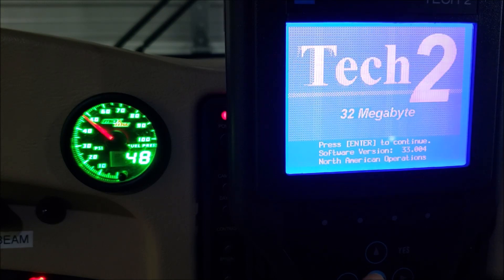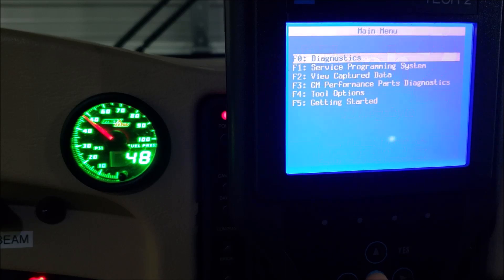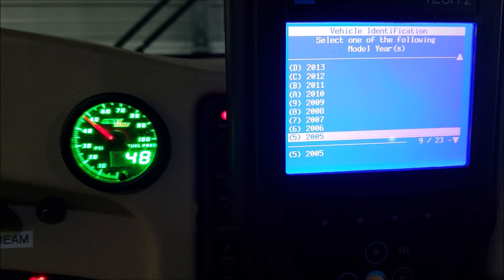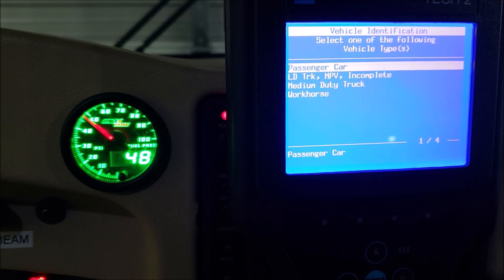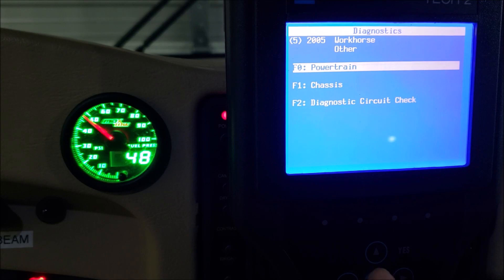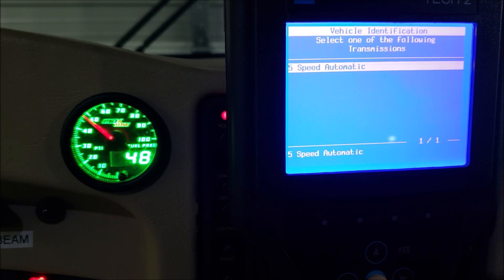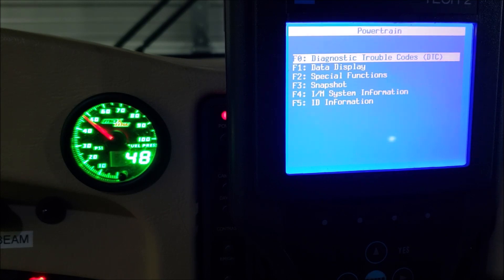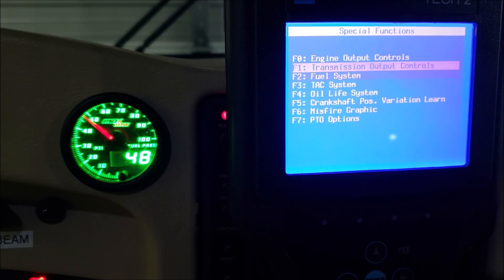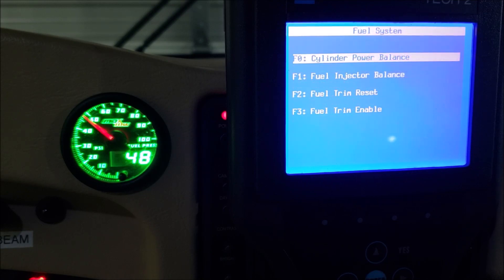Let's back up and get to where we want to be on our 2005. Hit enter, go to diagnostics — we're working on a 2005, and there is my Workhorse: the W24. Under Powertrain, there's our 8.1 Vortec with 5-speed automatic Allison. I want to go to Special Functions, then into the Fuel System, because we want to test the injectors. Later I'm going to make another video doing a cylinder balance test, but right now let's go to Fuel Injector Balance.